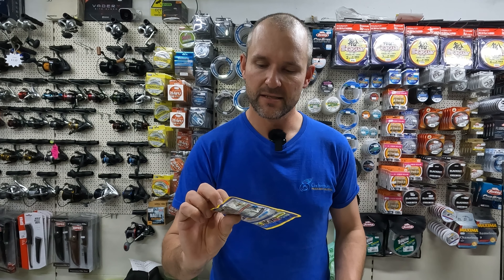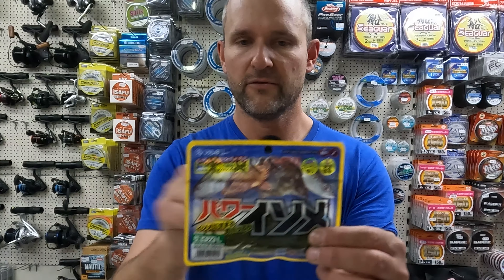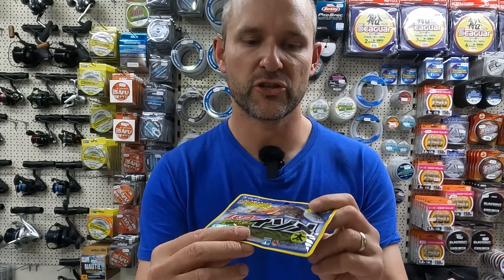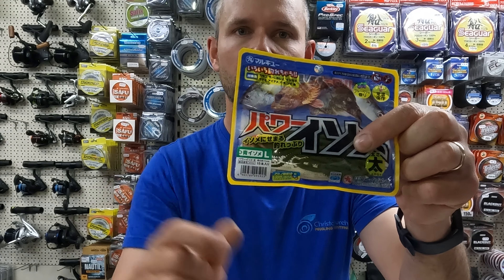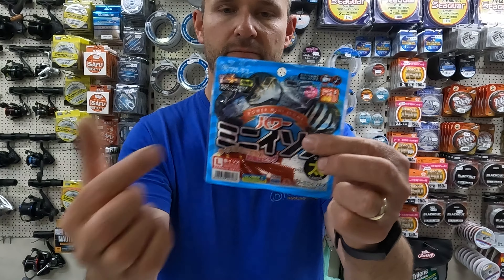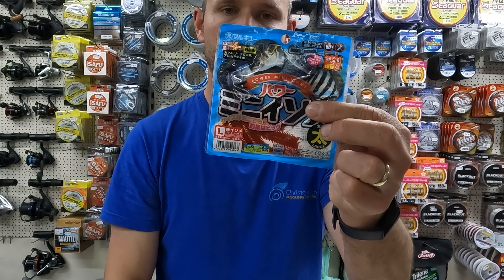When you're purchasing Maruku Isome Worms, if you're going to get the large standard size, go with the large. Whatever colour you fancy — all the colours work. Or if you're going to use the mini Isomes, again the large size is ideal.